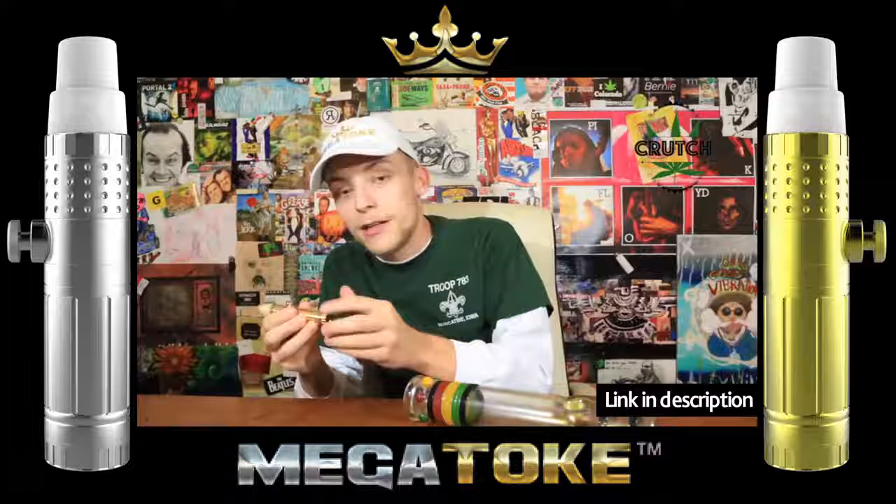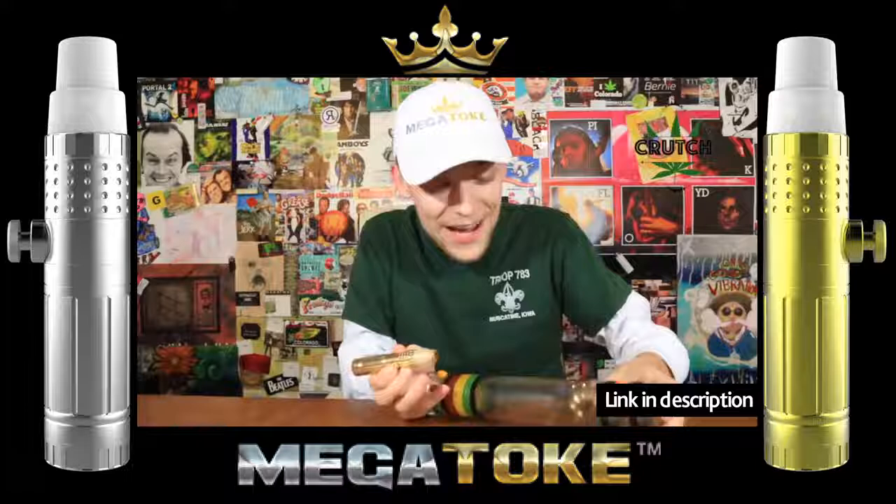And now this is the Megatoke steamroller. Thumbs up. Let's do this.